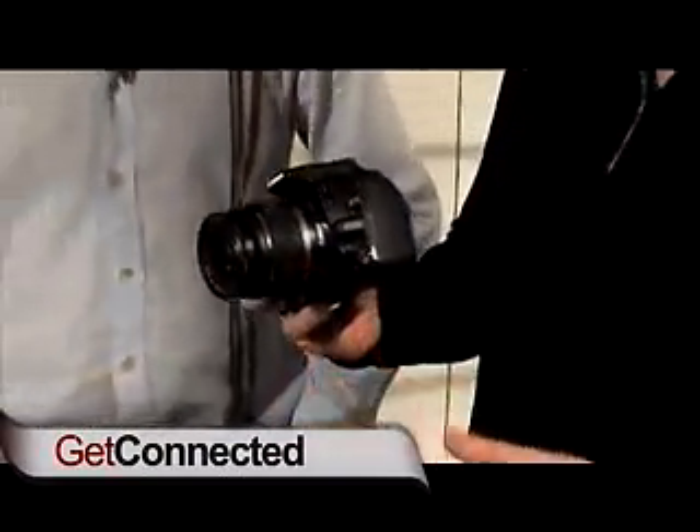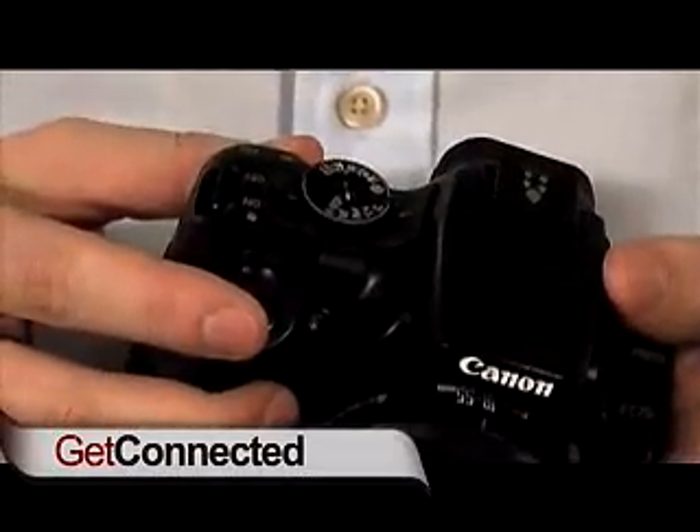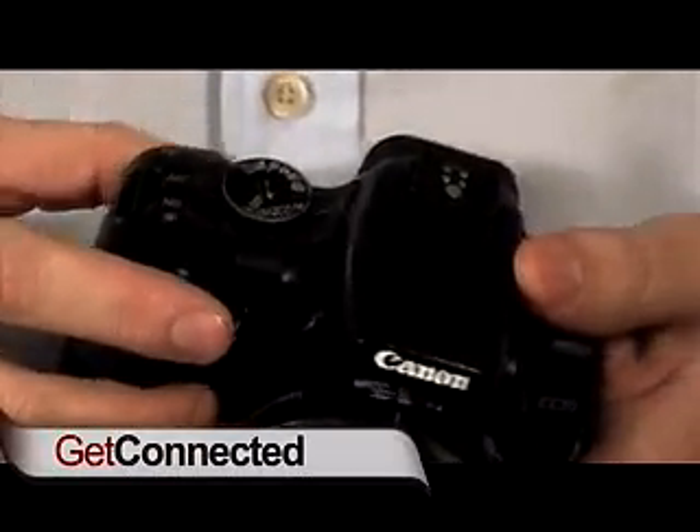Canon is not the only manufacturer that makes SLR cameras — Fuji makes them, Nikon makes them, Sigma, there are a few different companies to check out. We like the Rebel XTI because it is an entry-level camera, and for that reason, pretty easy to use. This is their entry-level digital SLR, and there are a lot of great features that make this camera really user-friendly.